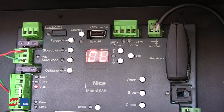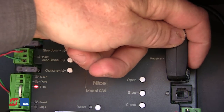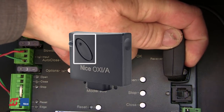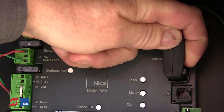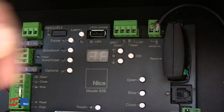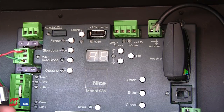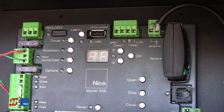Now let's talk about how to program a NICE transmitter into the NICE OXI receiver. The easiest method is: on the right-hand side of the receiver, there's a button just above the light. Press and hold that button until the green light on the receiver comes on solid. With the green light on solid, press and hold either button of the transmitter — it doesn't matter which — until the green light goes out. Release. The green light will flash three times on the receiver, indicating the process was successful.